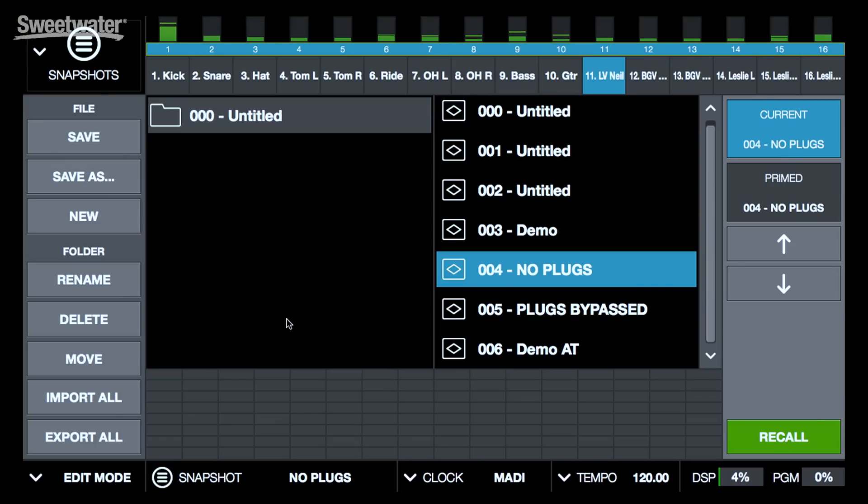Rounding out the software, we have some things here on the bottom of the screen. For example, we can switch from edit mode — where the controls are all accessible — to safe mode, where we're protected from inadvertently changing a control. We can also look at our clock settings, set up tempo for particular plug-ins, and you can actually access that using MIDI tap tempo. We can also see our DSP usage as well as our memory usage.